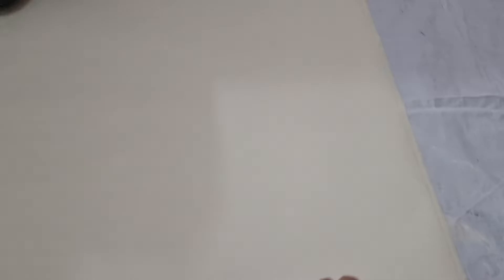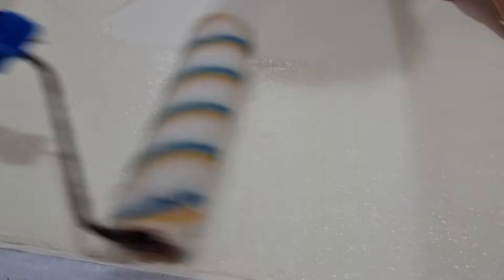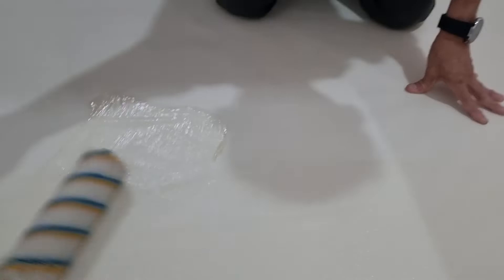Today, what is this wallpaper? This is Japanese wallpaper. And what glue are you going to use? Water-based glue, okay.